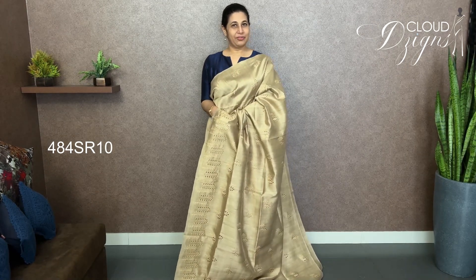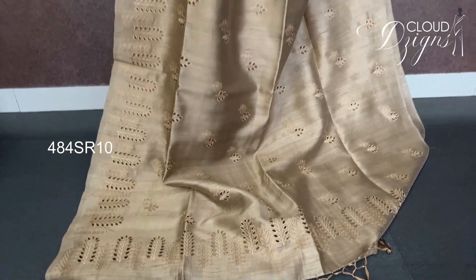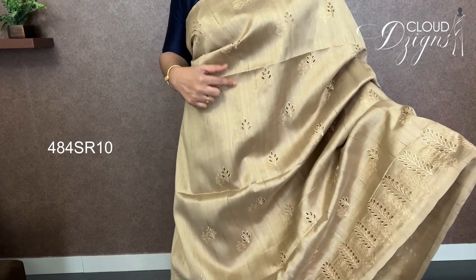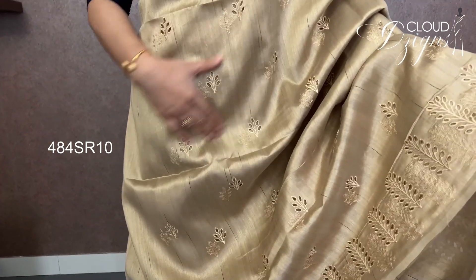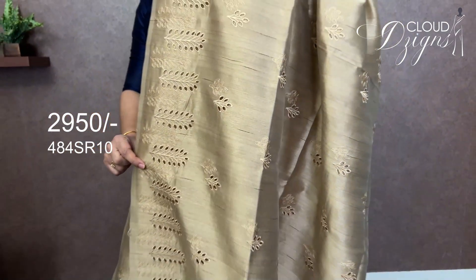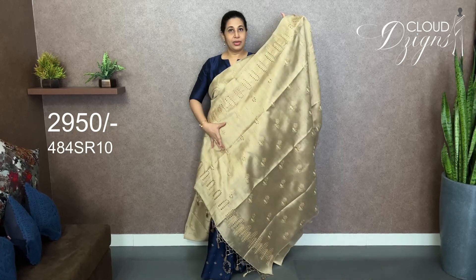The blouse work is the same. This is a cut-work pattern — floral embroidery in a cut-work pattern on a natural tesser and beige tone. Full body features a cut-work pattern with a double motif. The border and lower area also have a floral embroidery cut-work pattern. The full cut-work carries through to the blouse in the same pattern.